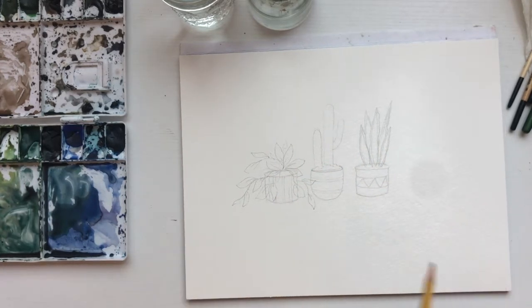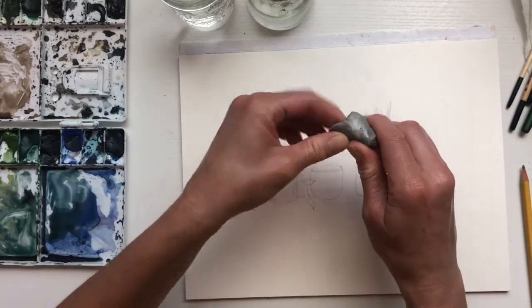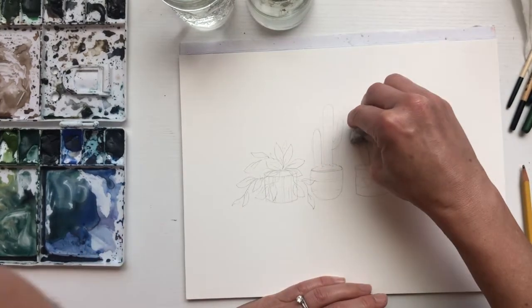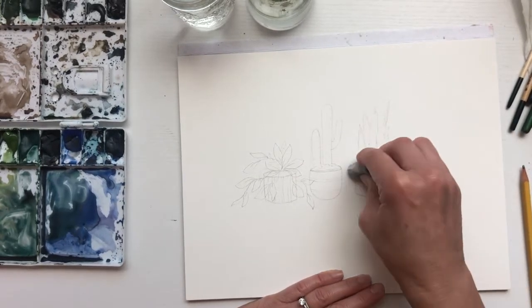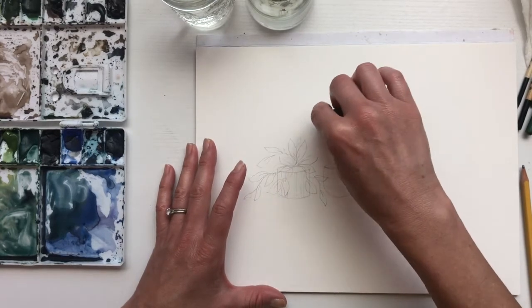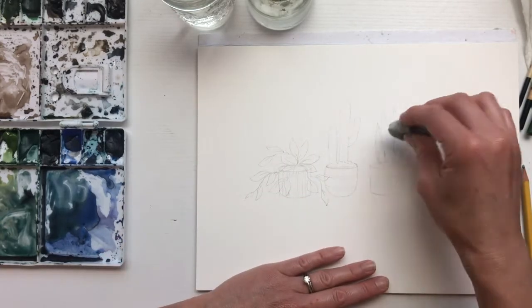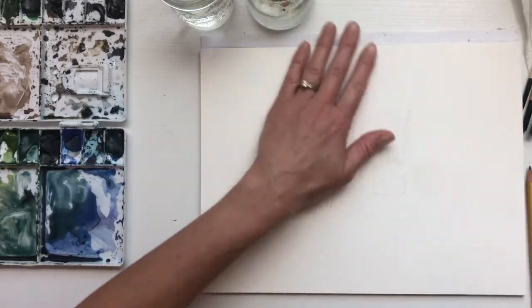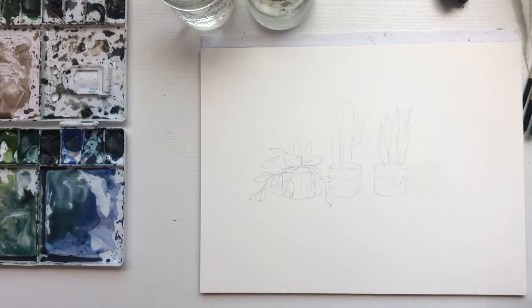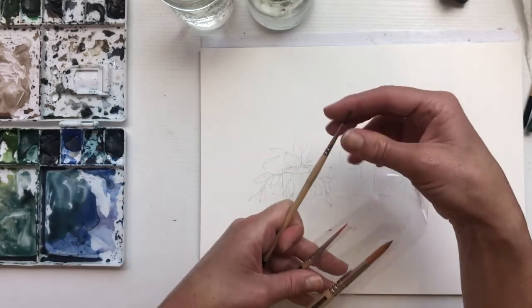Okay, all three are ready to paint. Now that I've drawn these, I like to grab my gum eraser and just press down and up to get some of the pencil off. Otherwise you might be able to see the pencil through the watercolor. I'm okay with this here because these leaves are going to be darker, so the watercolor paint will definitely cover that up.